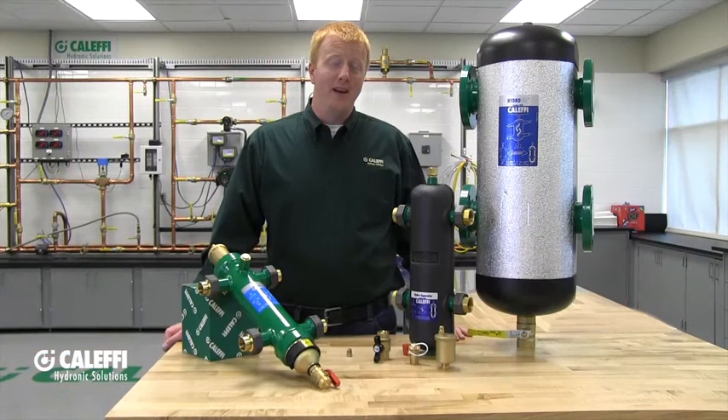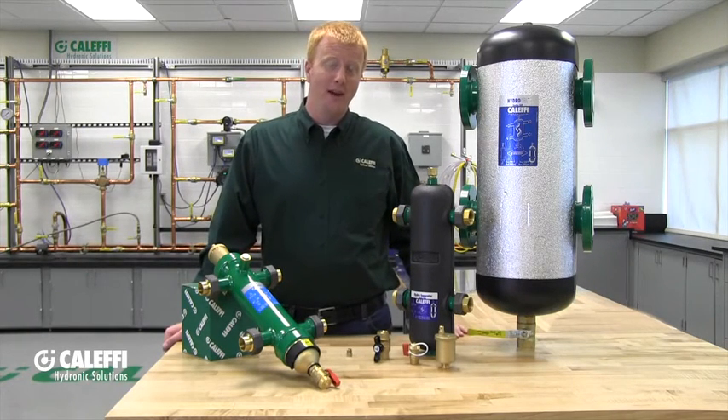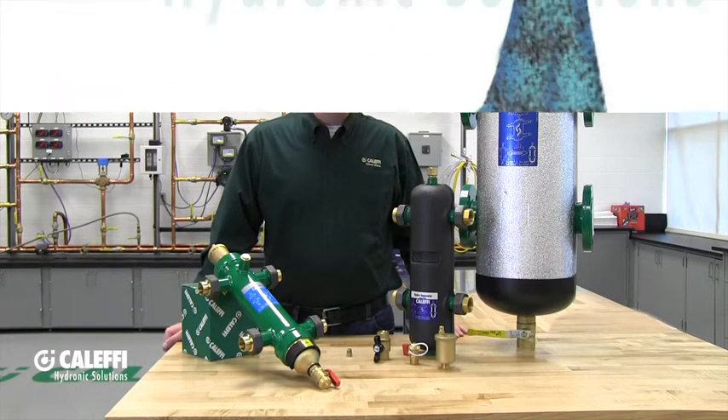Another feature that will vary depending on the size and model of your hydraulic separator are some threaded taps on the body of the hydraulic separator where you can install pressure and temperature gauges or thermal wells. Be sure to check your instructions for more details on that.